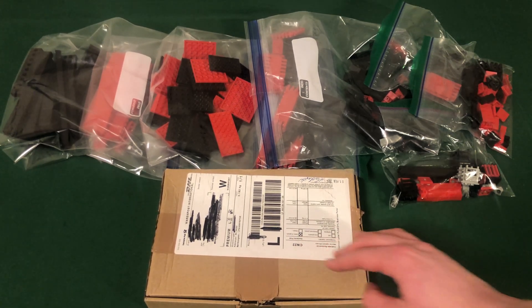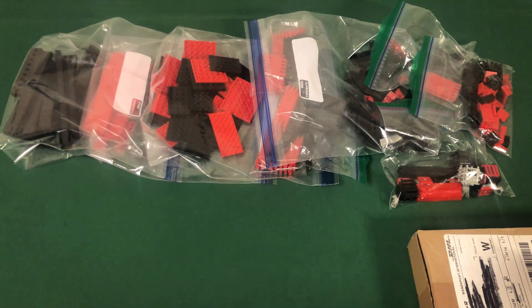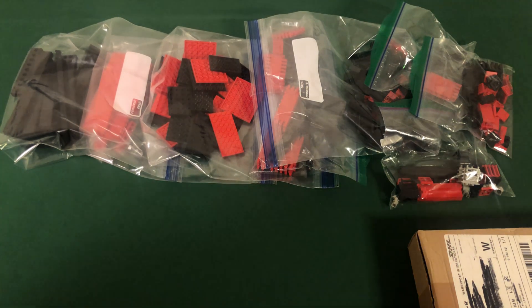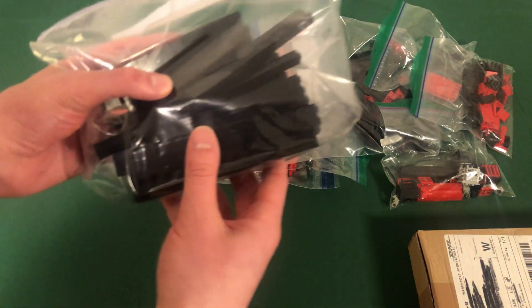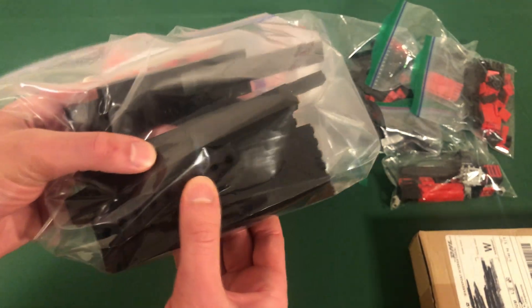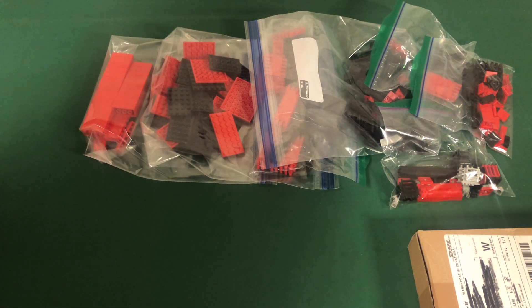I'm going to save this box till the end because it has all the rare parts in it and I want to spend a lot of time on that, so I'll get the other parts out of the way first. As you can see, I've bagged everything on the table organized by type of brick, and I've attached similar or identical bricks together. In this bag you can see all the black bricks — these are the one-by-two bricks — and some bricks with technic holes as well.